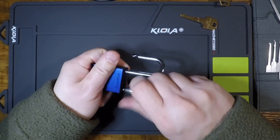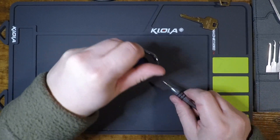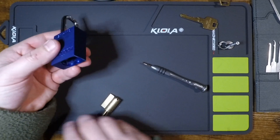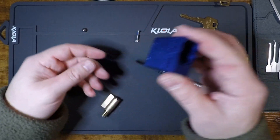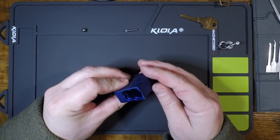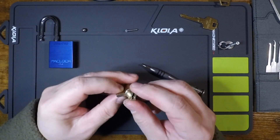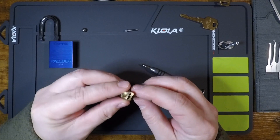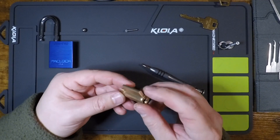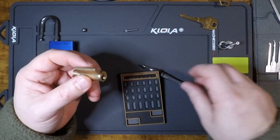To drop this core out, we just remove this Allen screw down the shackle hole, drop that plate out — there's the core, there's one of our ball bearings. We'll have to put all of that back together. And you can see that there really is no actuator in the traditional sense, because the actuator is built into the back of this lock. That's what prevents the bypass — you can't reach through the core to contact the actuator because the actuator is integral to the plug.